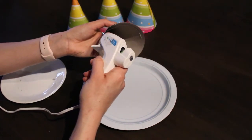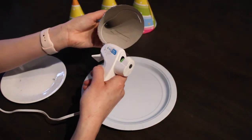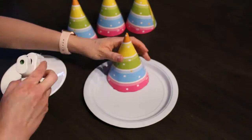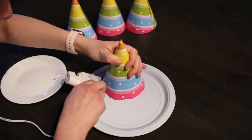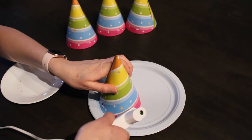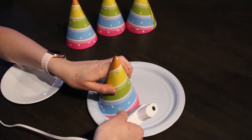Take out the amount of party hats you're going to use. Next, add some hot glue to the bottom of a party hat. Once you've gone all the way around, place the party hat on top of the paper plate and then add some more hot glue to the bottom of the hat and the paper plate to make sure it's nice and secure.